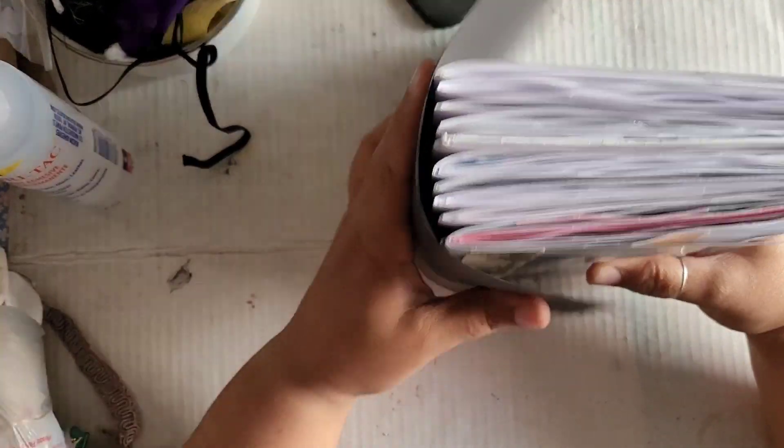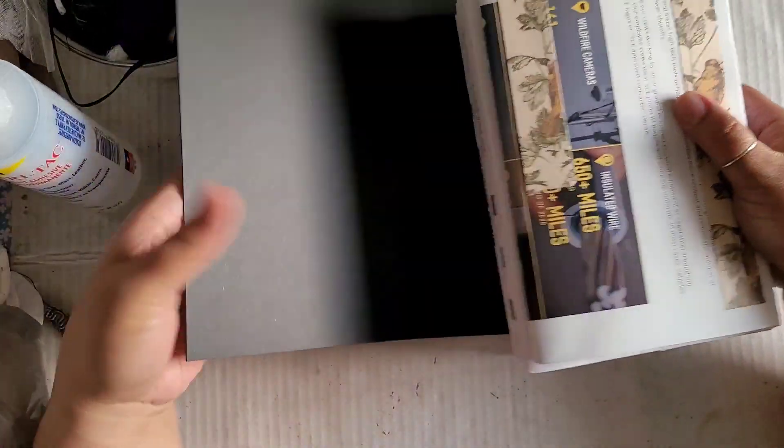Greetings, welcome back to Pink Oddbird. Today we are here to start building the form, the shape of our cover for our junk mail journal.